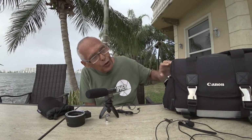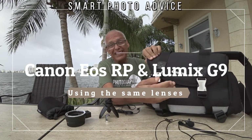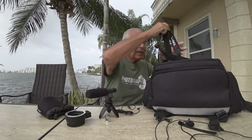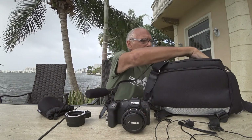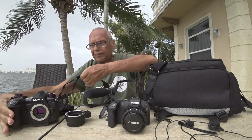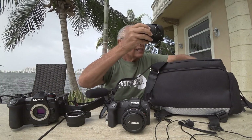Hi guys, today it's a little bit cold and noisy, but I found my old bag for the Canon 5D. I'm happy I kept it because now I have a new use for it — it's for my Canon EOS RP. And here I have my Lumix G9, very windy.